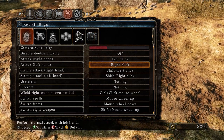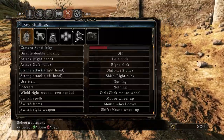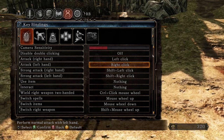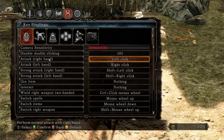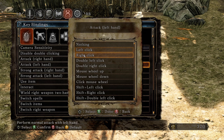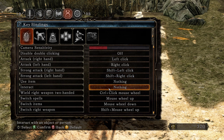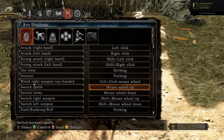First of all, turn the right hand attack to left click, and left hand attack to right click. For strong attack, set shift and left click, just like Dark Souls. The other strong attack set to shift and right click.